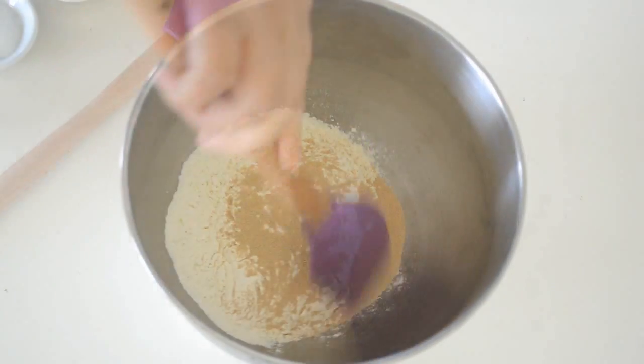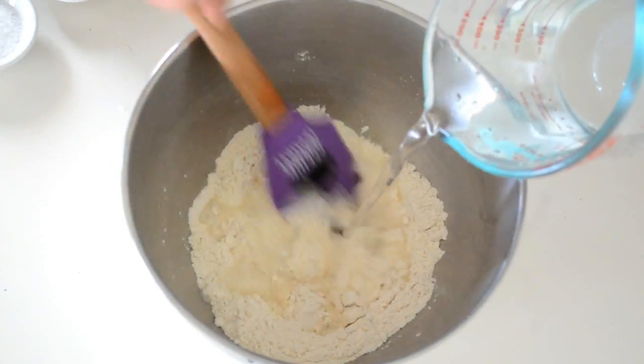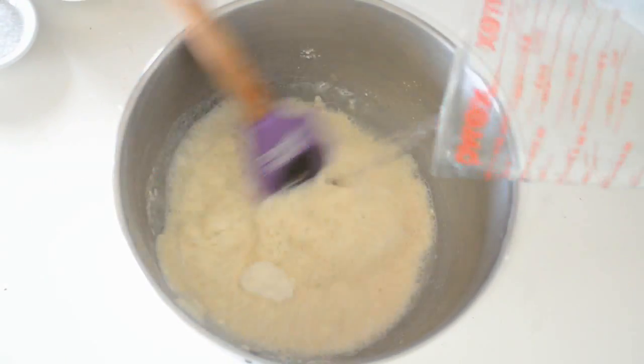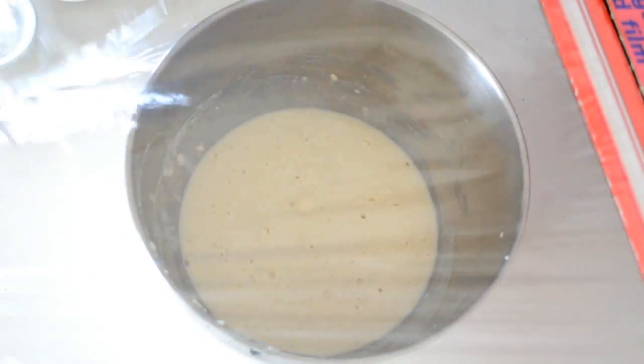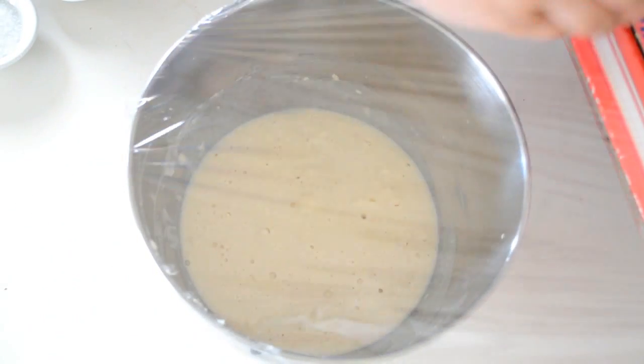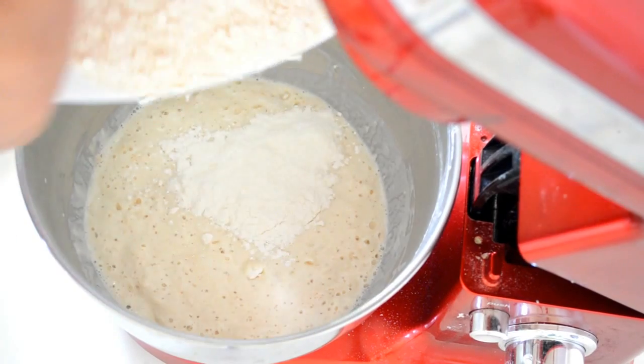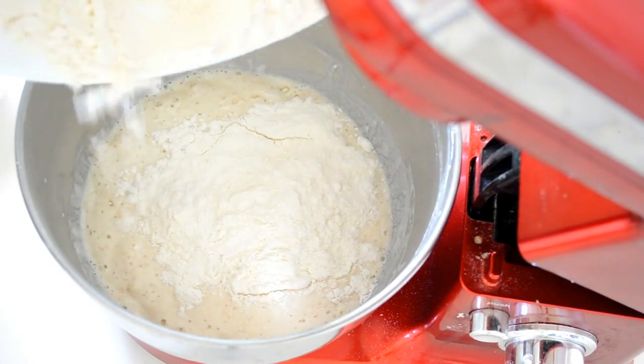Then add yeast, mix it up, and then add warm water. Now let it sit for about 10 minutes. After the batter is puffed up, we will then add the remaining flour, salt, and sugar.